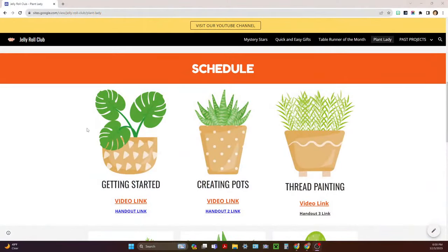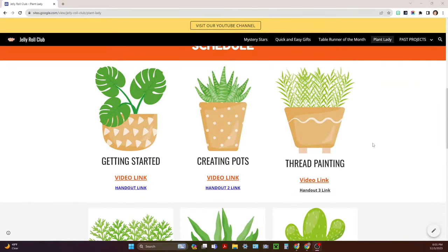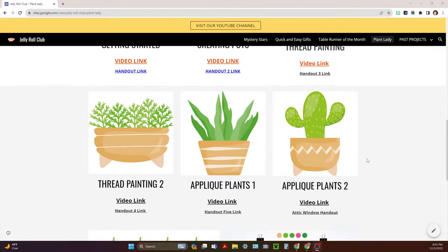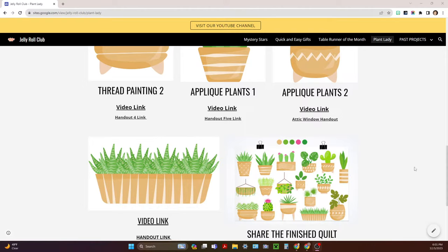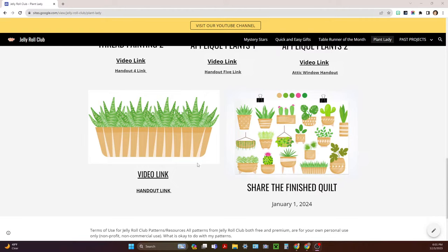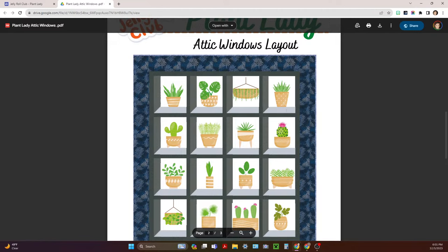Welcome back to the final installment of the Plant Lady. We've been working on this quilt for the past six months — we started back in June as a block of the month. We began with getting started, then created pots, went over thread painting and applique techniques. Several people asked about a different layout, so I researched and found the attic windows setting. Pull down the Plant Lady handout on attic windows — it's the perfect layout for all of our blocks.